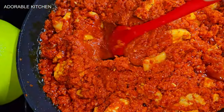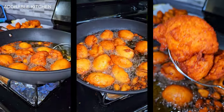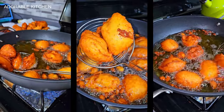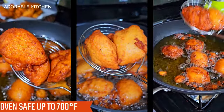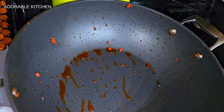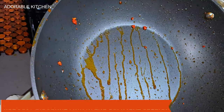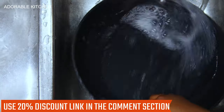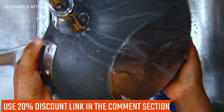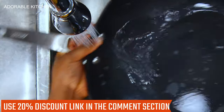I love using this pan to fry tomato stews — imagine frying a whole tomato stew without it getting burnt or sticking to the bottom. I also use it to fry akara, and it gives a beautiful golden brown color. It's oven safe up to 700 degrees Fahrenheit, very easy to clean, and dishwasher safe. If you're looking for high-quality cookware, check out this brand — I'll insert the link in the comment section.